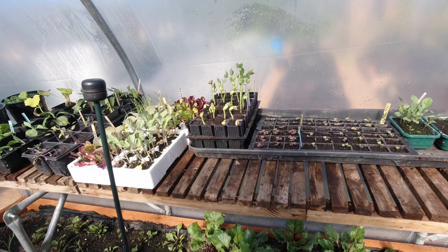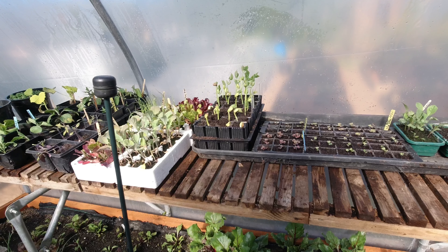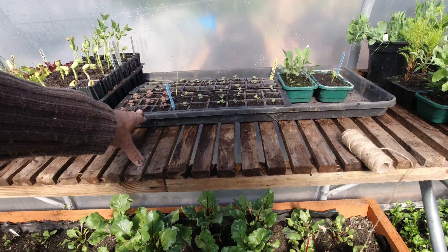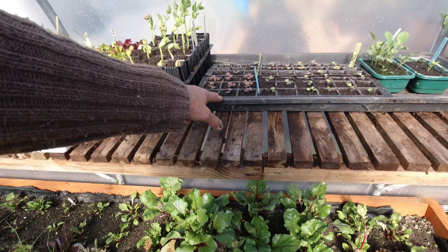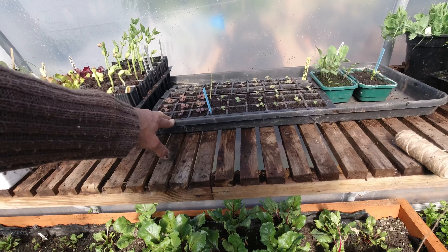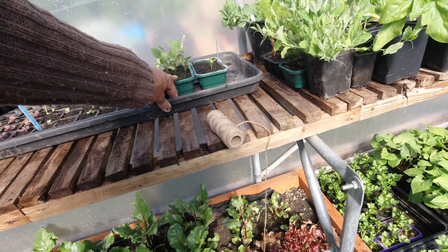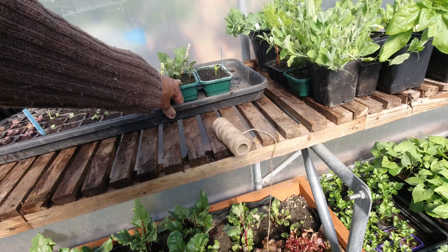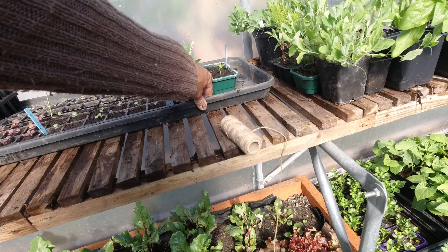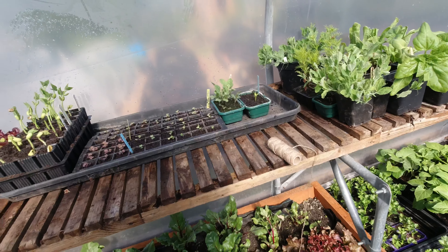Here are the bolotti beans that were germinated in the propagator - I've brought them over today because I just don't want them to get leggy in the propagator. I'll probably cover those tonight even though the temperatures are not supposed to be below more than about four or five. This is the kale - the Toscana and the Russian Red - and in the back I've got some more swede because of the problems I had germinating. I sowed some more giant cauliflower, not really sure why because I've got plenty, but I'll keep them going. And this is some Calypso coriander which, to be honest, is not doing very well - looks like I got it a bit too wet, with just a single germination.